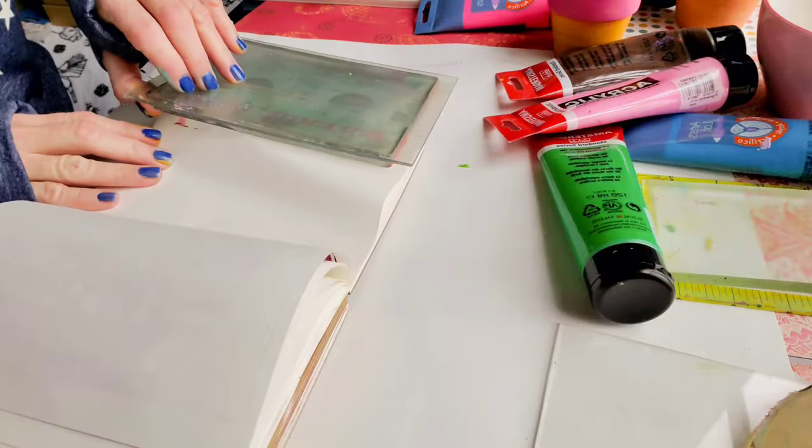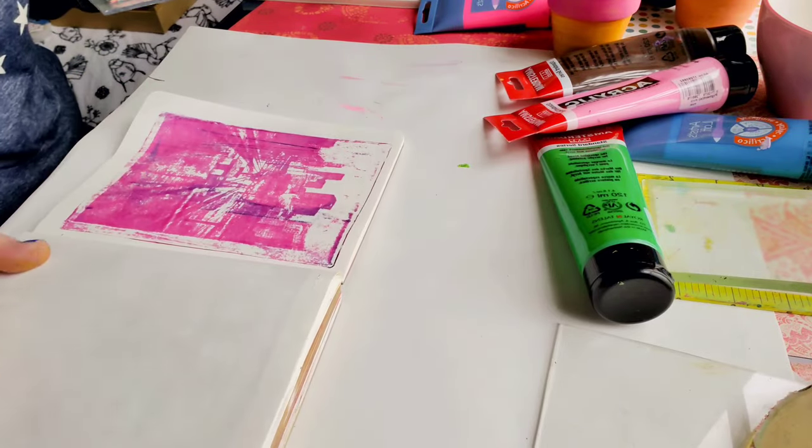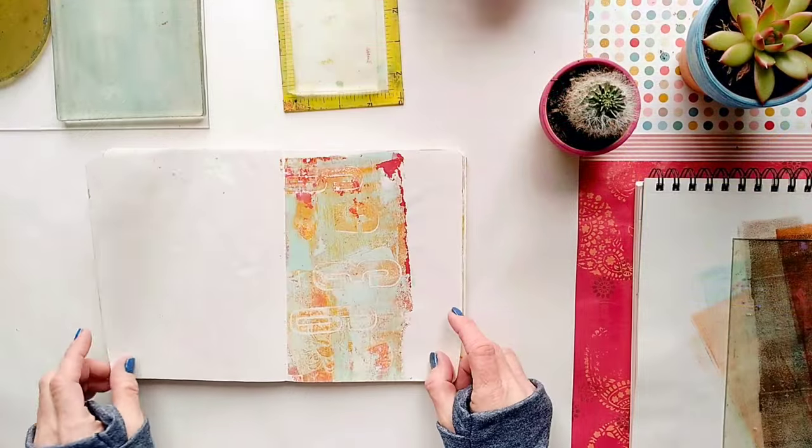You can build layers upon layers and combine different materials. Use textures, colors, stamps, stencils.